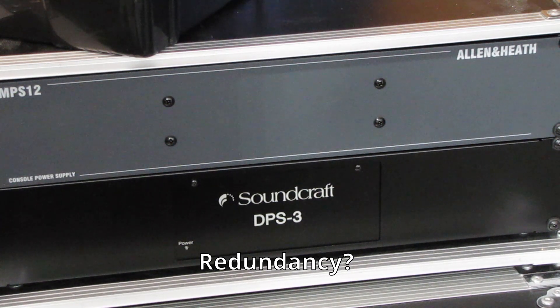In the video I referenced having a backup stage box as well as a backup switch. For most people, having backup equipment like that is probably not needed. But as a sound provider, we need to make sure that if something happens we do have a way to fall back to something else.